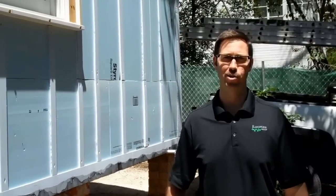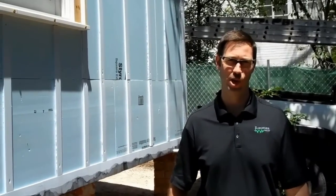Hi everybody, this is Matt Reisinger with Reisinger Homes. Welcome to my video blog dedicated to building science and fine craftsmanship.